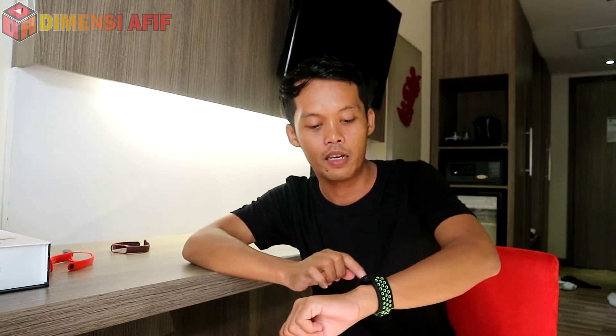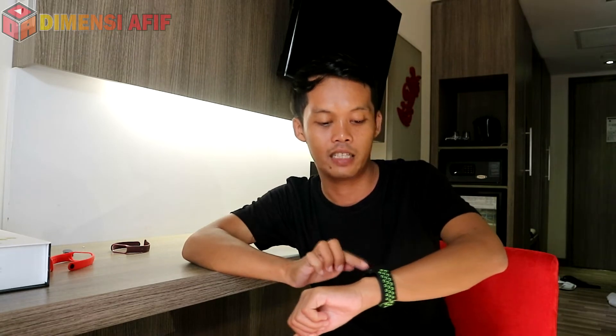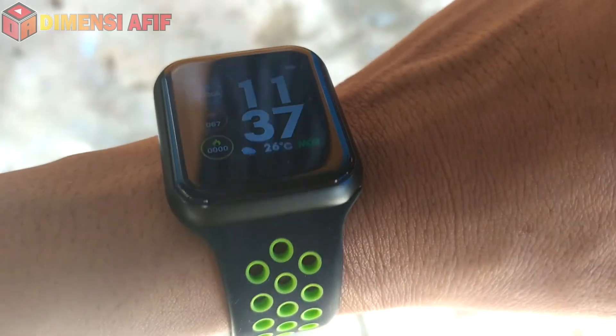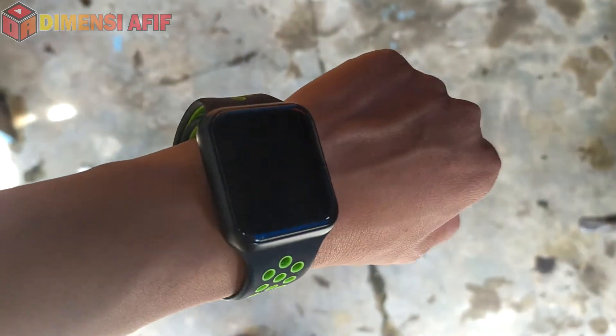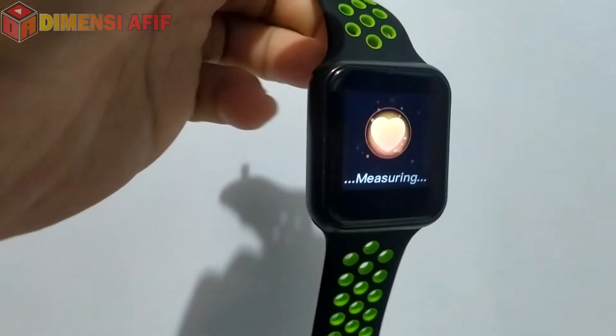Kalau terkena sinar matahari masih bisa dilihat, walaupun di mode luminance level 1 sekalipun. Apalagi kalau maksimal, makin bisa terlihat meskipun terkena sinar matahari. Ini lumayan membantu saat di jalan saat berkendara. Kalau saya angkat tangan seperti ini, gesture tangan saya langsung menampilkan jam — sangat membantu terutama buat pengendara motor.